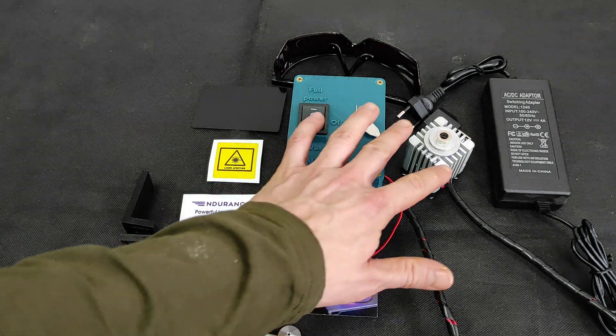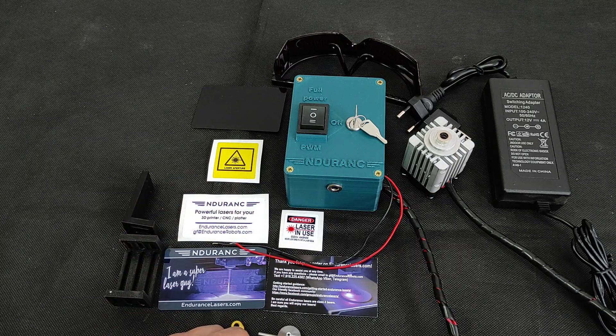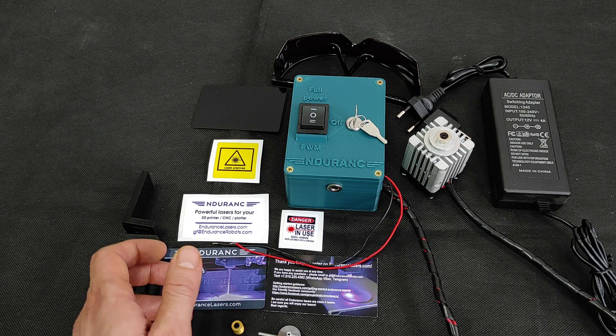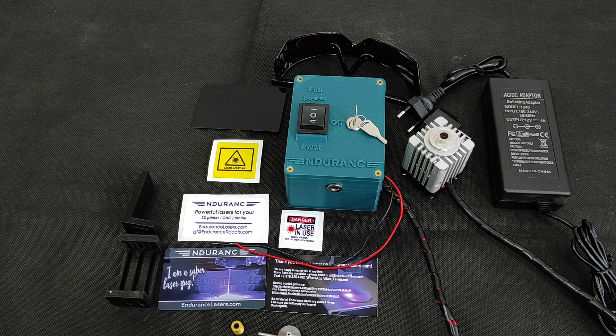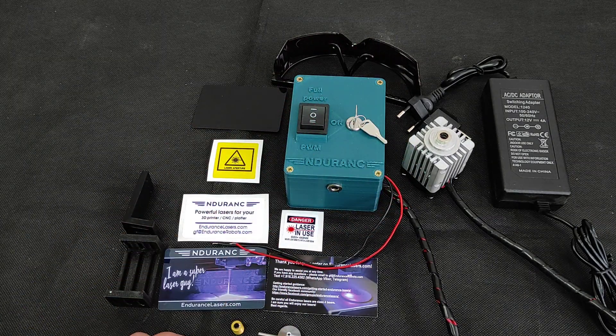This laser is very good for cutting quite thin materials like 3mm soft and light plywood. It's also very good for engraving, especially wood and plywood.